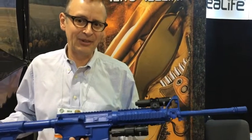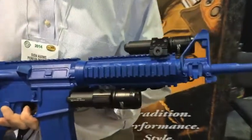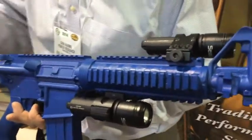Hi, this is Sven Barnes with SeaLife and we've got a new compact high power 600 lumen light that adapts to weapons as well as to any camera including GoPro cameras.